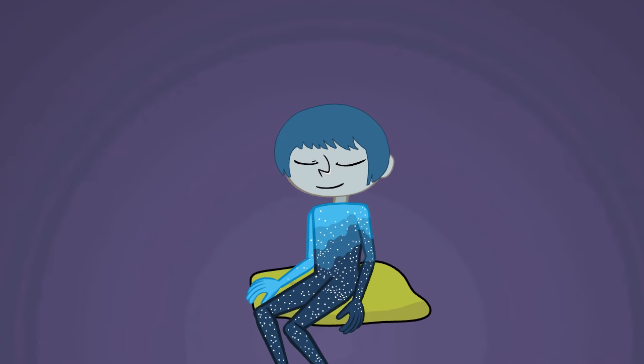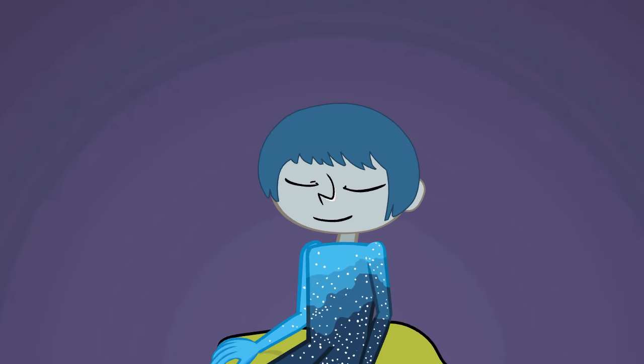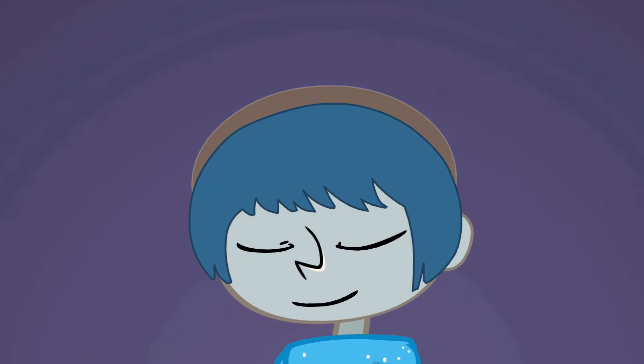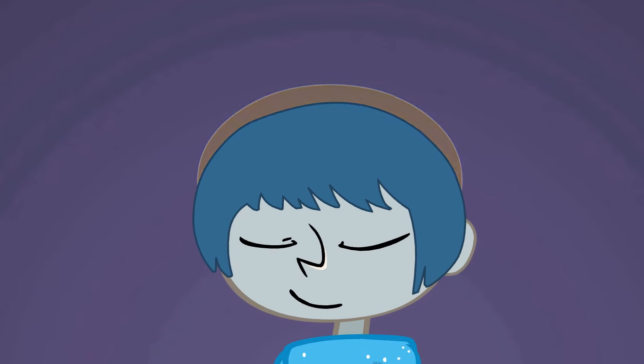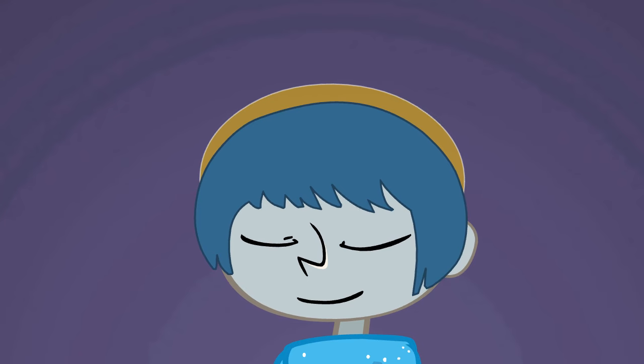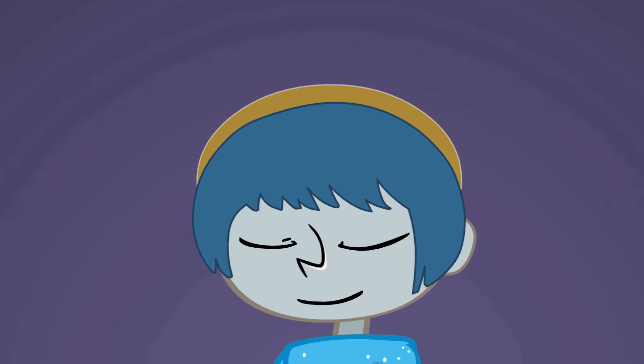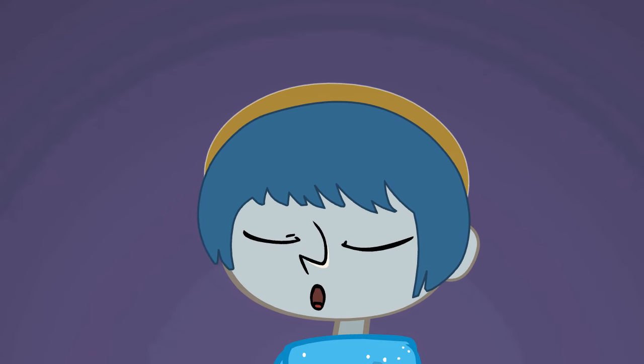Continue to breathe as you bring your attention to the very top of your head. Good. Sense this area. Can you feel a breeze in your hair or is it completely still? Good. Breathe and, as you breathe, relax the top of your head.